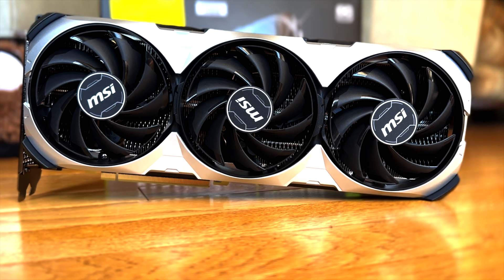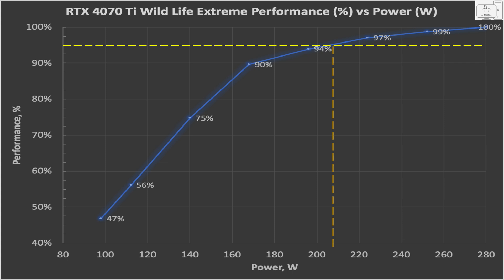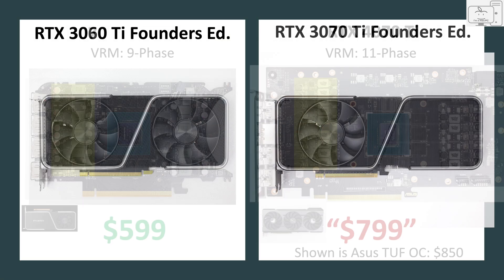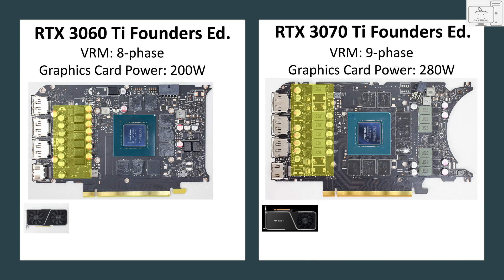What puzzles me about the 4070 Ti is, why is Nvidia pushing this card so hard? If I look at it from an efficiency perspective, the RTX 4070 Ti gets 95% of its performance with 210 watts. Then they push another 33% more power into this card just to get another 5% more performance. Why does Nvidia think this is a good trade-off? You could use a much smaller cooler and have reduced VRMs and take out a lot of cost.